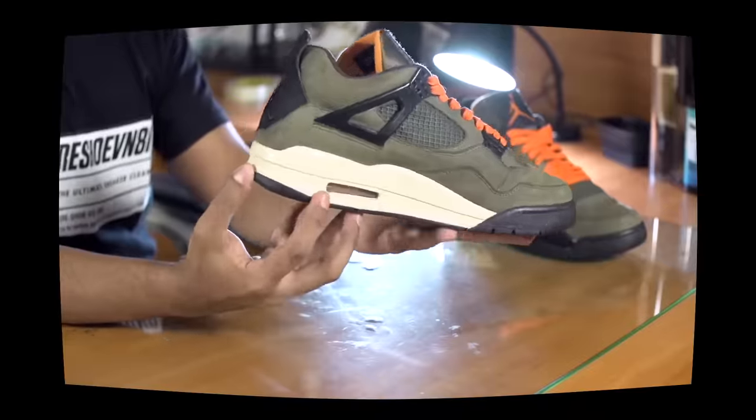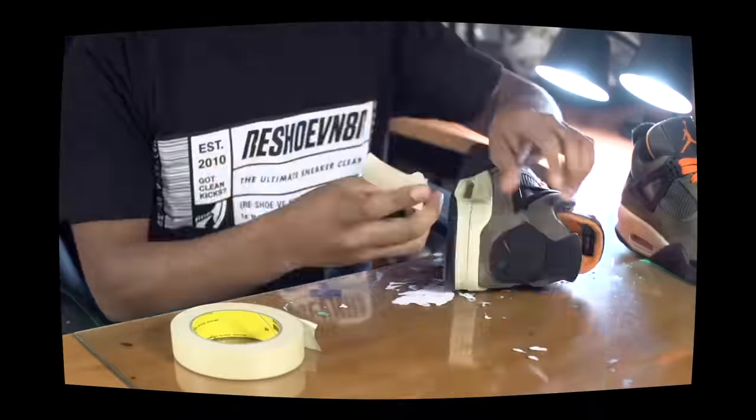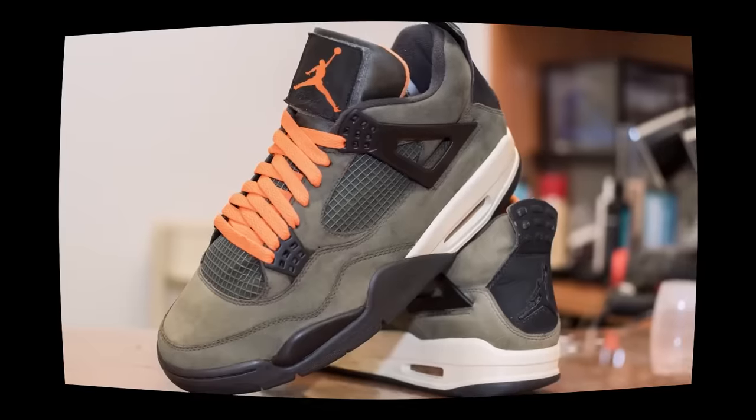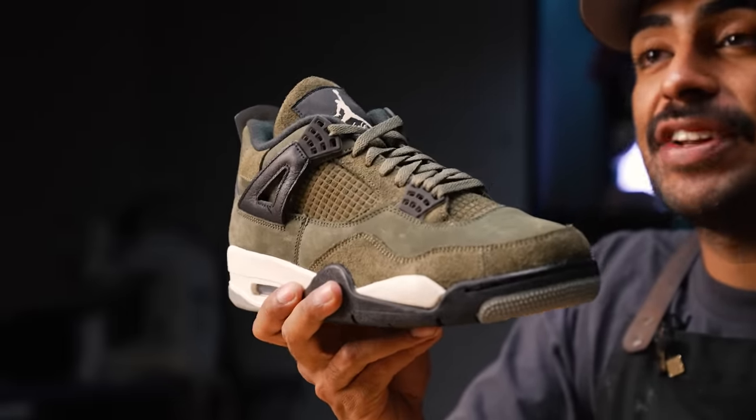If you guys are new to the channel, back in 2016 my very first ever restoration video on this channel was the Undefeated Four. If you guys want to watch one of my cringiest videos, check that one out. This is the closest shoe that Jordan Brand has given us to the Undefeated Four, so we have a lot to work with. We just got to give it that Undefeated pop - let's get started.